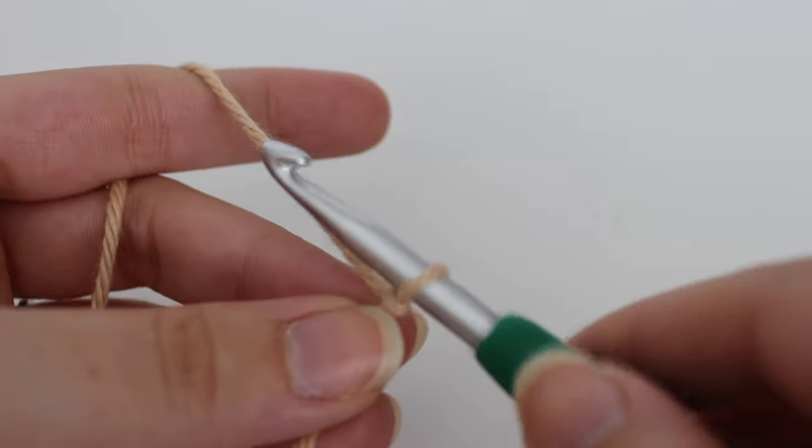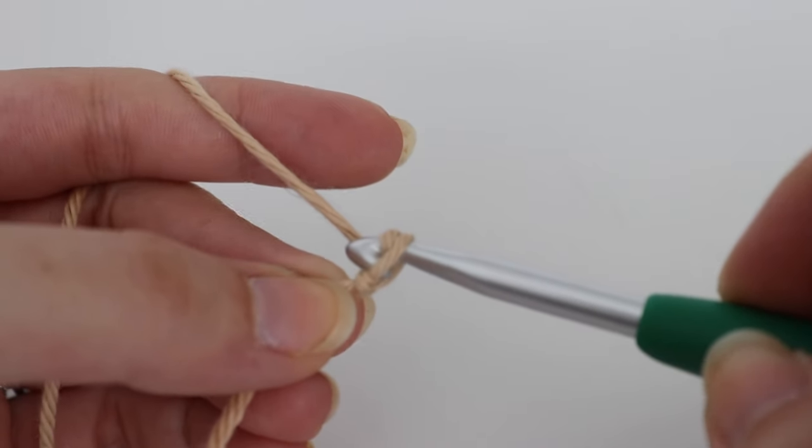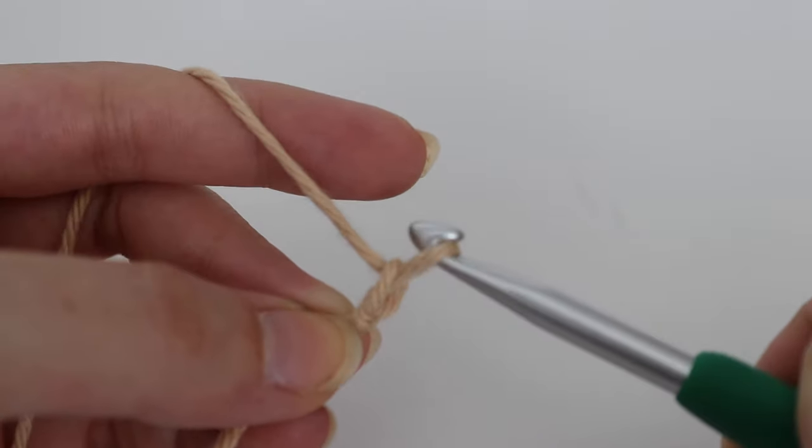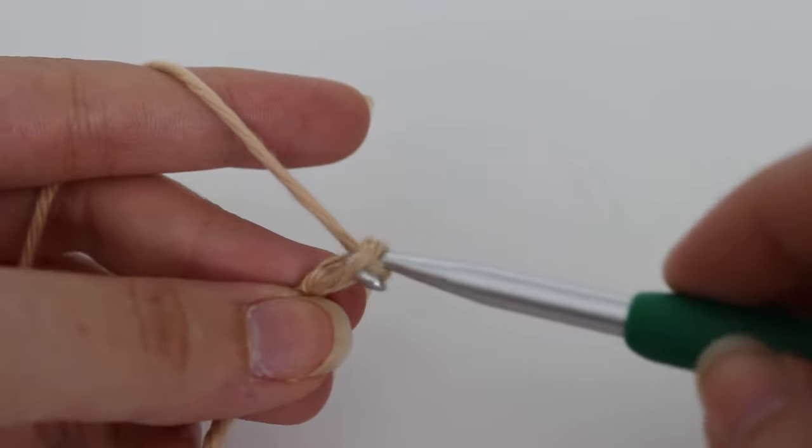Start with your slipknot. To make a chain you are going to do yarn over your hook and pull through that loop on your hook — that is your first chain. Go ahead and make 35 chains altogether.